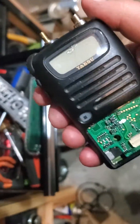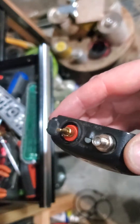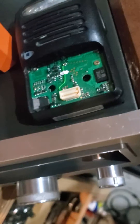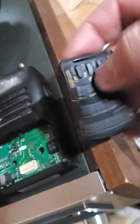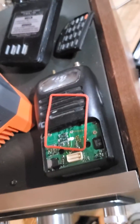This is the FT-50R. The keypad pops out and it just connects on there — it's got its own little deal too.